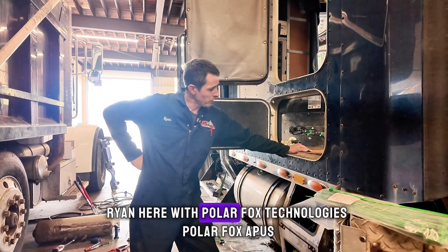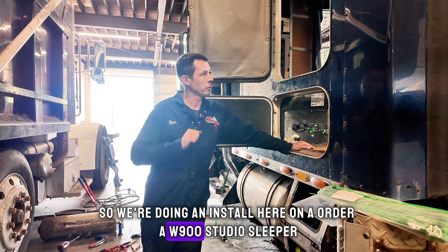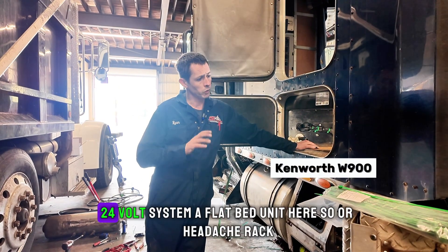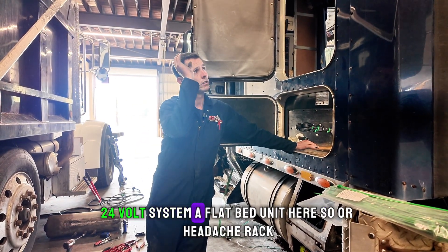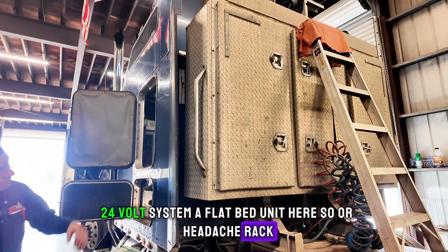Welcome back everyone. Ryan here with PolarFox Technologies, PolarFox APUs. We're doing an install here on an older W900 studio sleeper, 24-volt system, a flatbed unit here, so our headache rack.